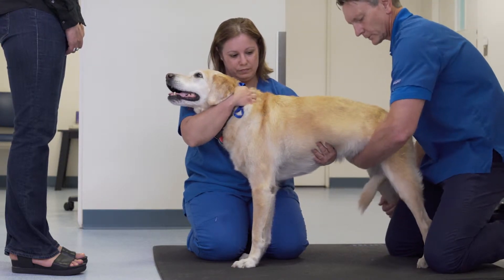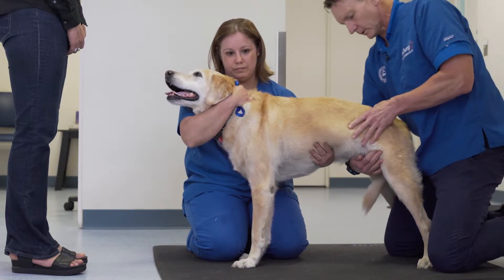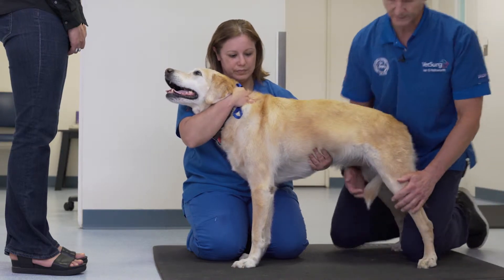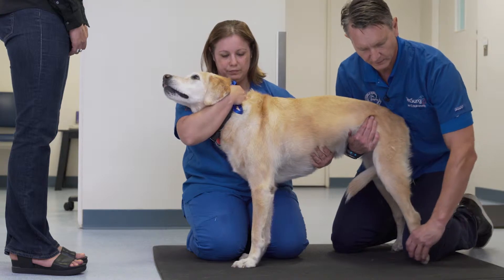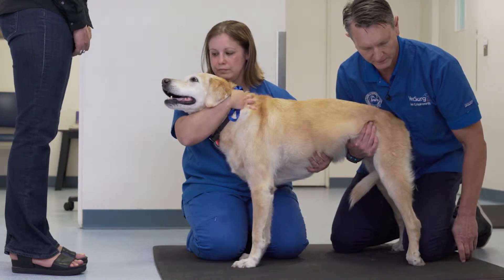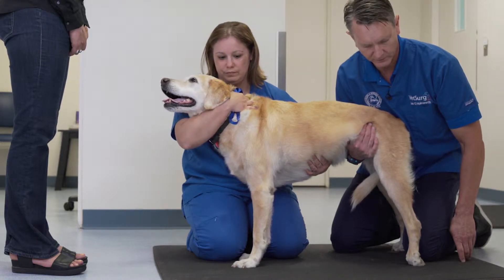It is wise to reset the dog's position and make sure that they are well balanced. When palpating for neuropathic pain in the hind end, it is wise to start with checking conscious proprioception. As you can see in this patient, placing the foot in an abnormal position does not lead to correction.